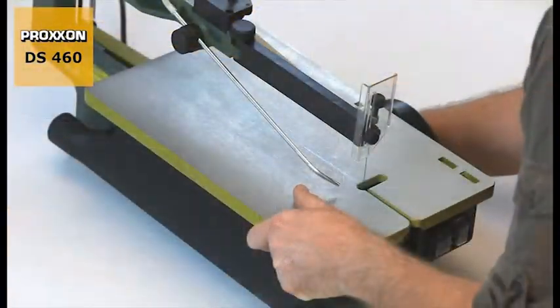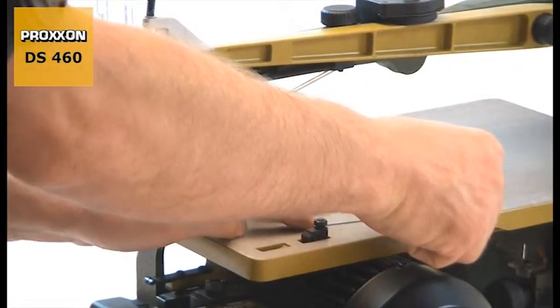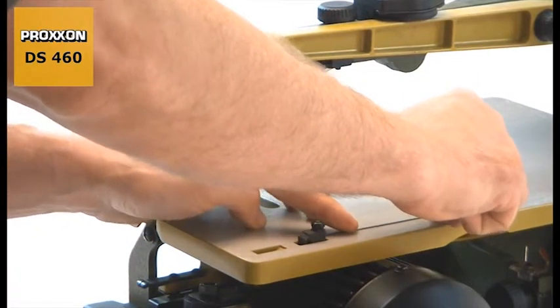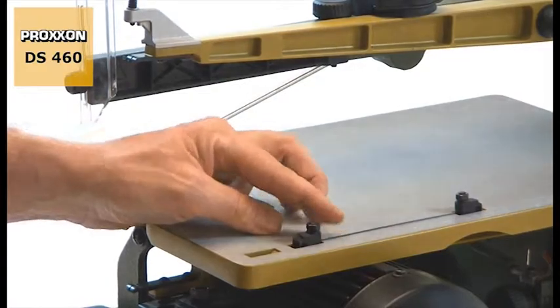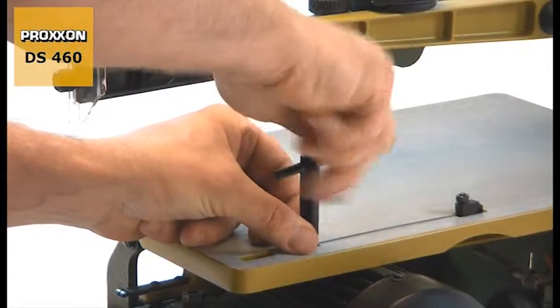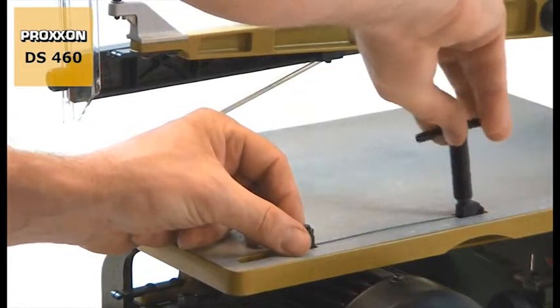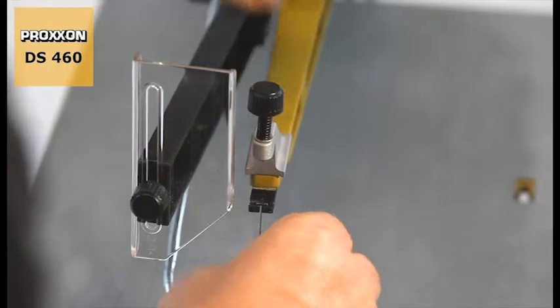The blade can also be changed instantly, not least due to the possibility of sliding the saw table back. Clamping of the saw blade in the sliding blocks is facilitated by gaps in the table surface. As an added benefit, the right length always remains the default setting. Saw blades with a cross pin can also be used.